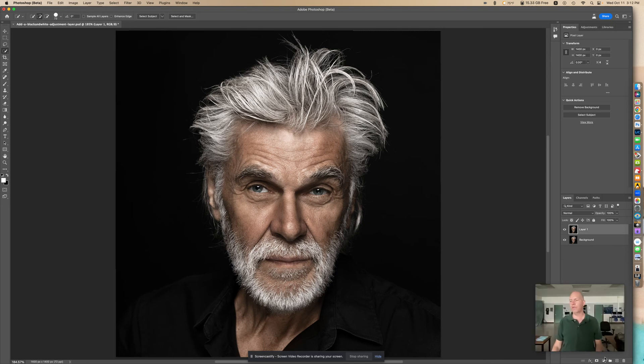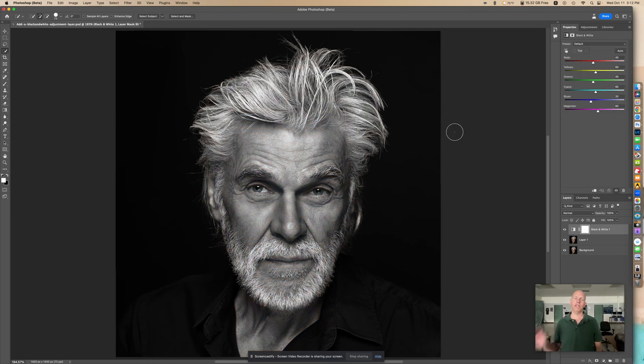So let's go into the Adjustment Layer. We're going to go to Black and White. This is a great way if you're just looking to make something black and white. But for right now we're just going to go to Default on the Preset Default. You can also hit Auto and it changes around, but I'm just going to keep it at Default there.